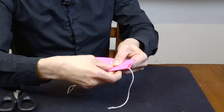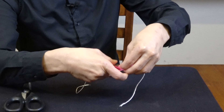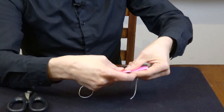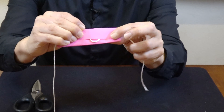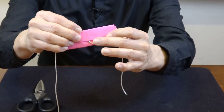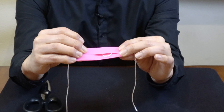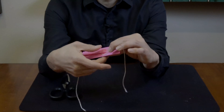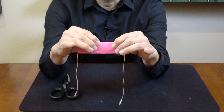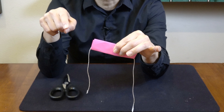The second part is to fold this flap down, and as you fold it, you make sure that there's a little bit of loop hanging down. That's the secret to the trick. In order to not cut the string, the string is actually outside. From the front it looks as if the string is legitimately running through the paper, and yes it is.